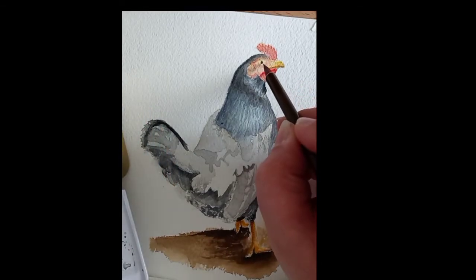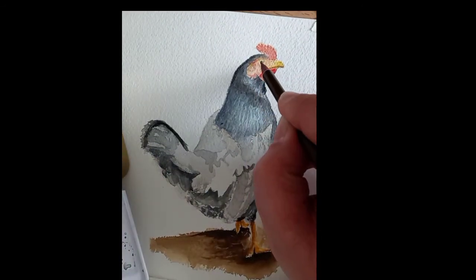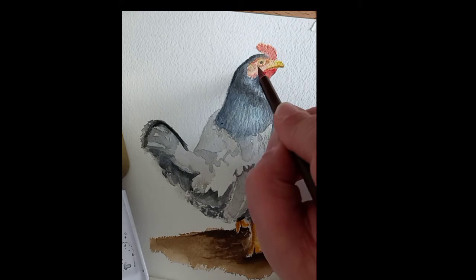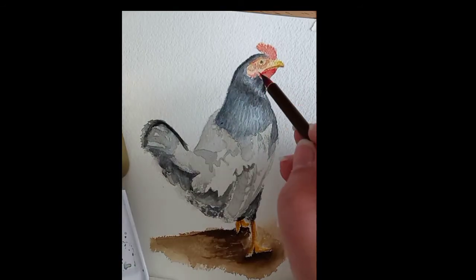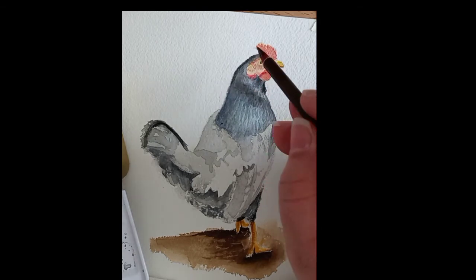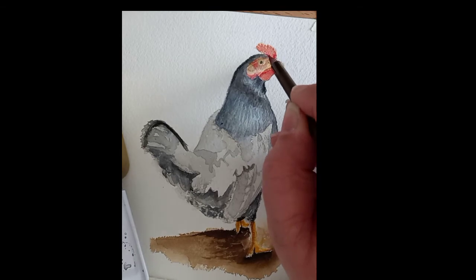Then I went back to the chicken head and started doing some detailing and more specific stains and shadows, using a darker shade of brown as well as some deep red and bright reds.